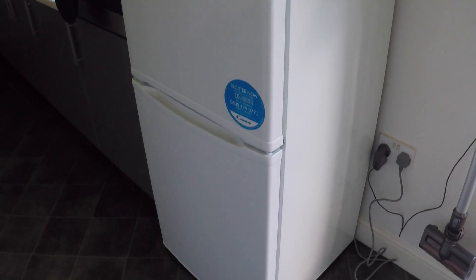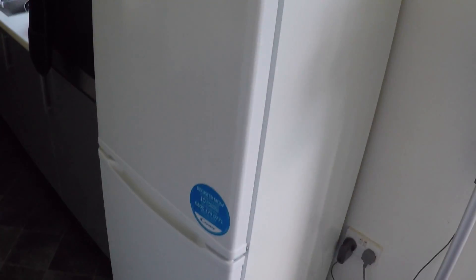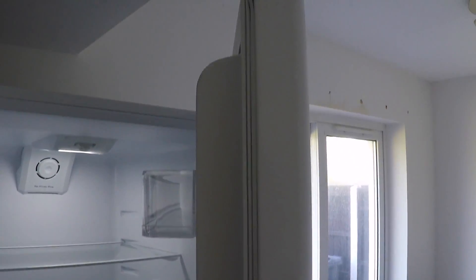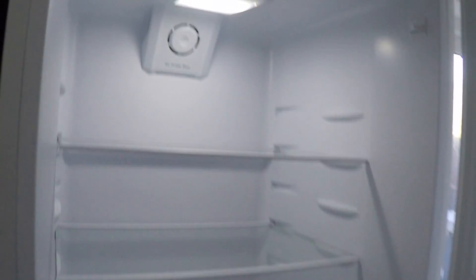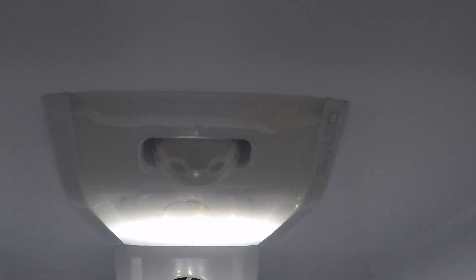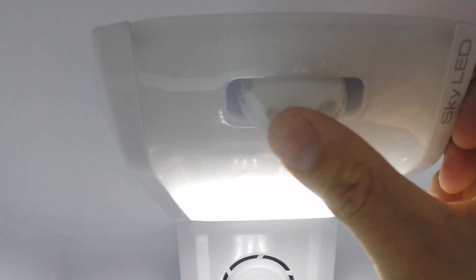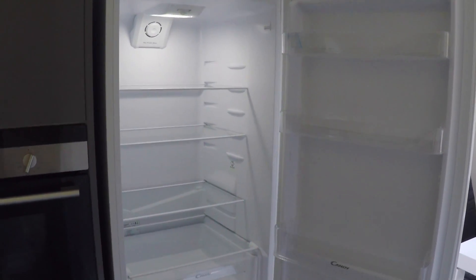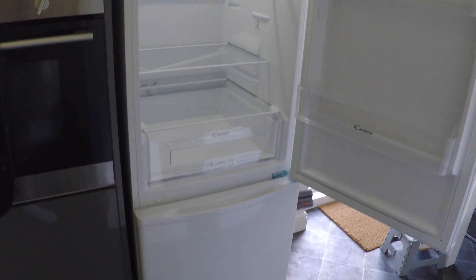This Candy fridge freezer is a huge 187 centimeters in height, but the build quality is not flimsy at all — it's really sturdy. The doors are fully adjustable, so if you want to swap the doors around depending on the layout of your kitchen, you can change the door layout. All the shelves are strong and sturdy, there's the LED light at the top which is brilliant, and you can adjust the temperature. You're getting a really good quality product here.